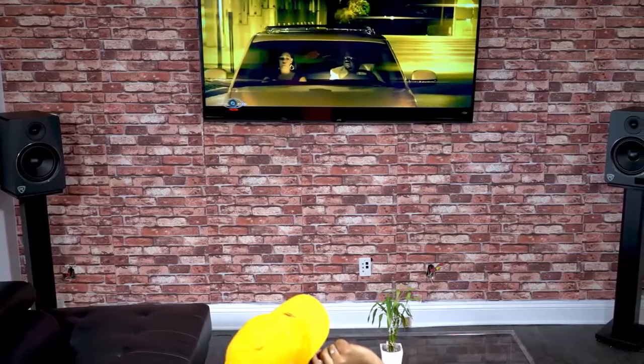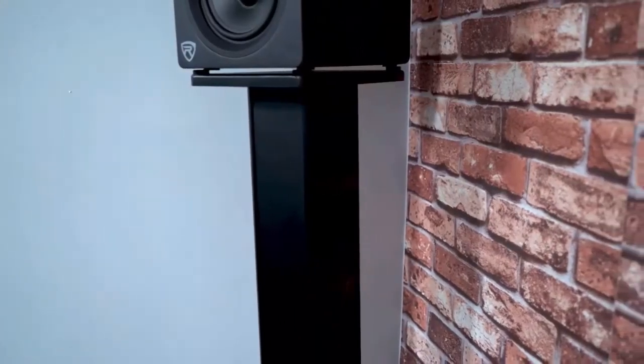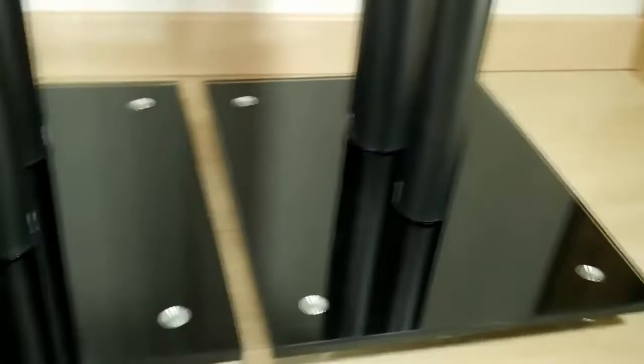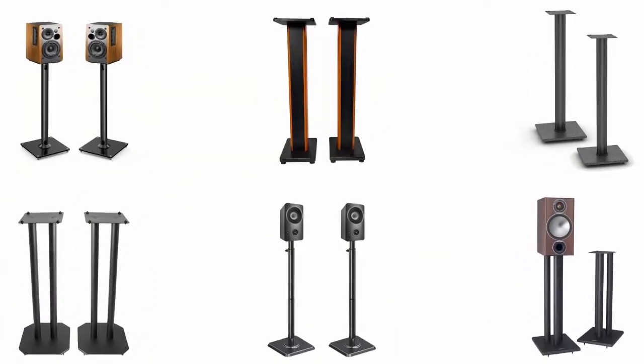Imagine having the most gorgeous looking and best sounding speakers but not being able to place them properly — this is where the best speaker stands step in. The high quality bookshelf speaker stands come with everything necessary to provide an amazing listening experience, and these are built with high quality durable material. In order to help you find the best one, we have selected and reviewed the best bookshelf speaker stands.